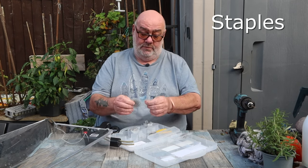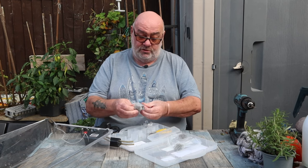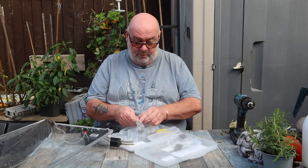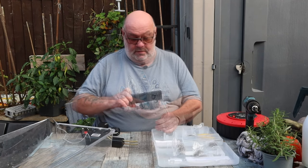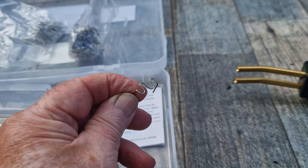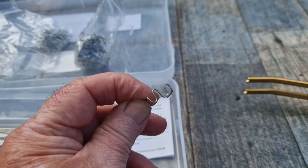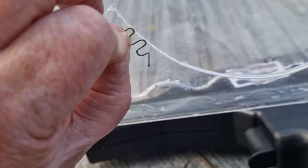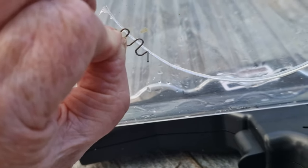The ones I'm interested in - if I can find them - are the zigzaggy ones. That's them. I'll get you a close-up. Can you see that? It's a little zigzaggy thing that you melt into the plastic and it holds the crack together.